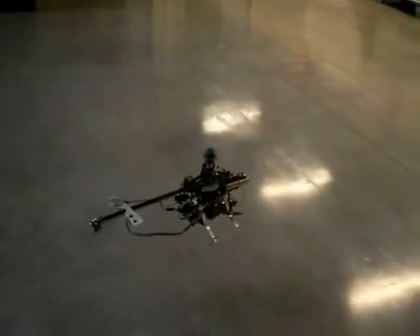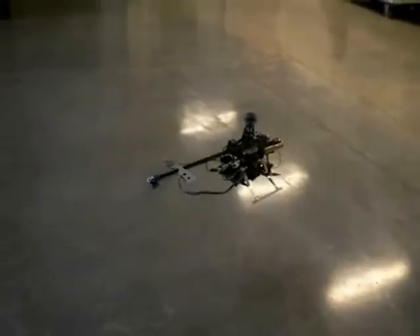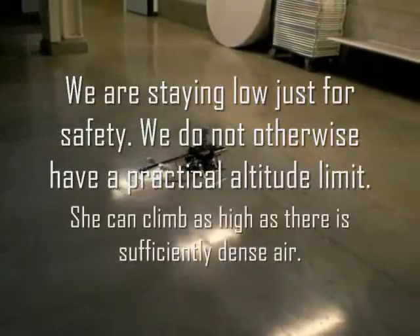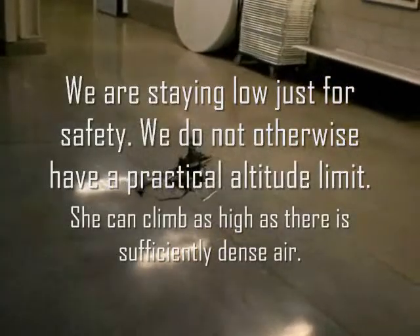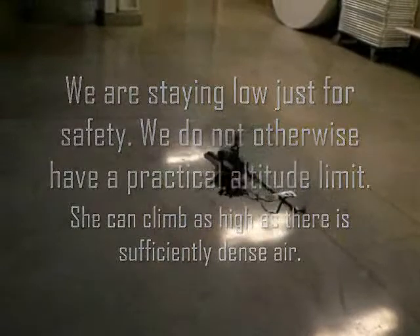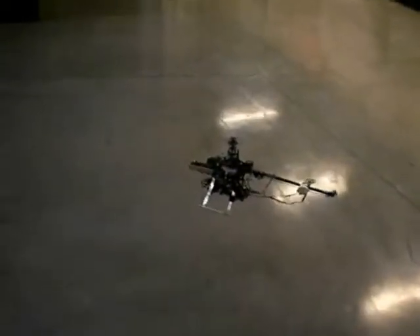Can you tell how many minutes into the video? We're about 3. 3 minutes and still flying. Because the longest we got was how many seconds? About 5 last time.